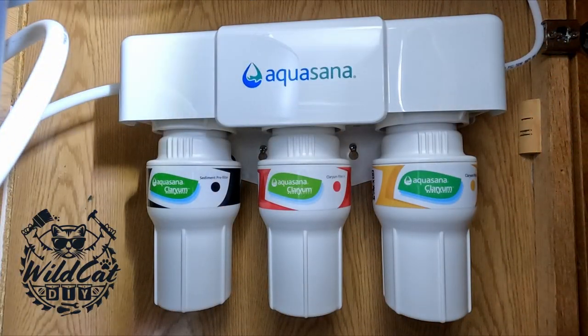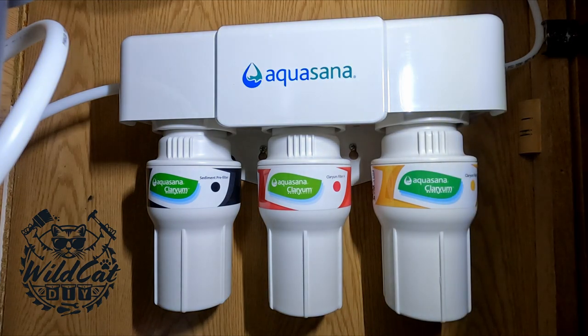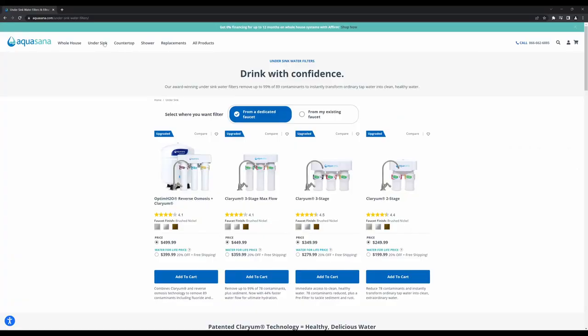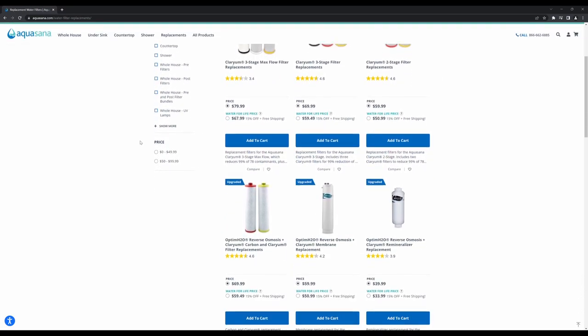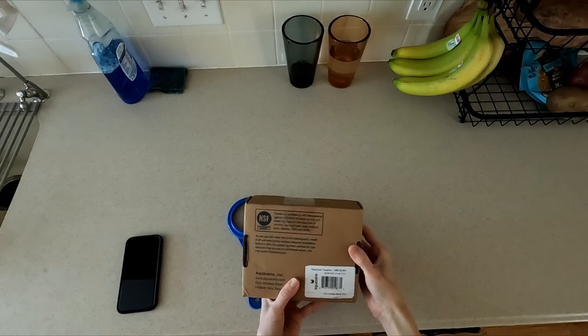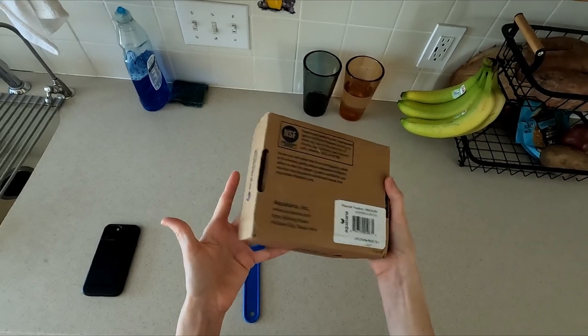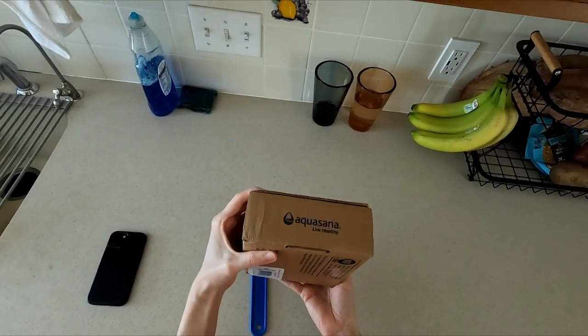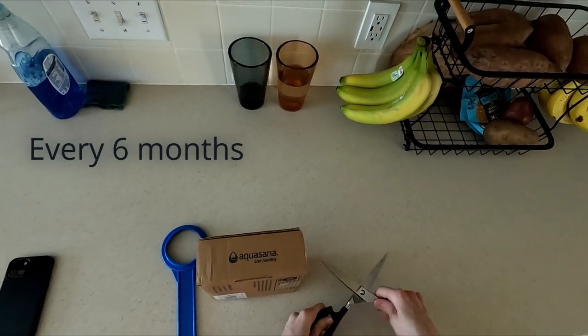The filter we have is an Aquasana Clarium three-stage filter, but even if you have a different model, you can follow along with this video since most of this brand's under-sink filter systems use a similar filter and are changed out the same way. Before getting started, make sure you have your replacement filters handy. We receive automatic filter replacements through Aquasana's Water for Life program every six months, and that's how long our current filters have been in use for.